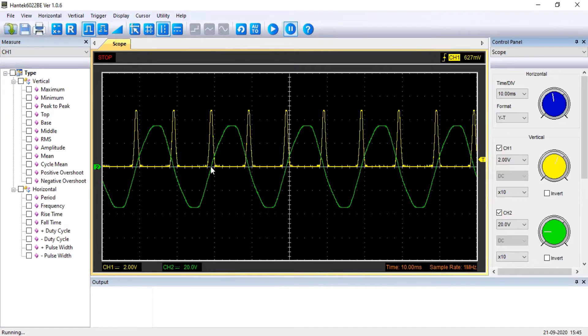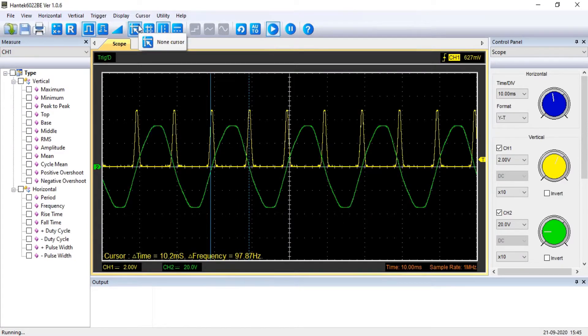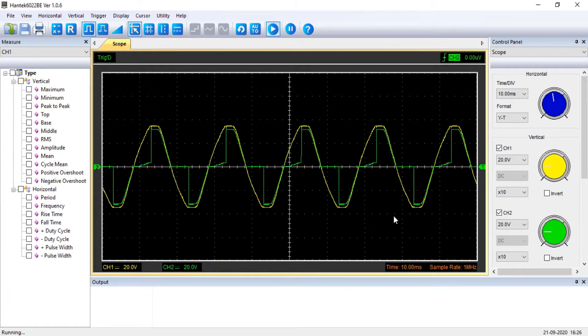We get 50 Hz AC in our household. That is, the time period is 20 ms, or the gap between two consecutive zero crossings is 10 ms. So we will tell the microcontroller to sense the zero crossing and wait for a time between 0 to 10 ms according to the power required, and then fire the triac.